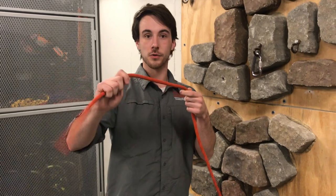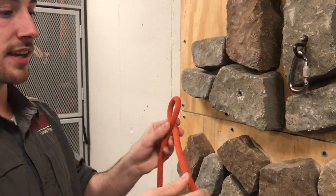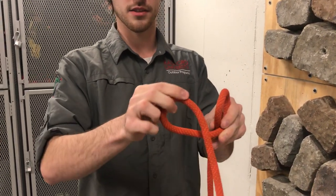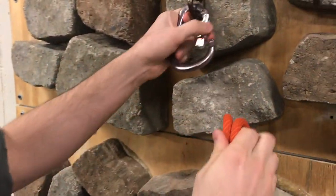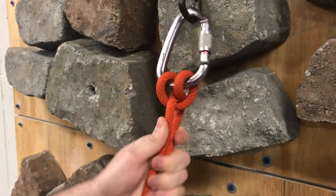Now I'm going to show you how to tie the clove hitch. First, you're going to take your rope and make a loop. Then take your standing end and make a loop counterclockwise, and bring the two loops together. Then take a carabiner, put both loops through the carabiner, pull it and you've got yourself a clove hitch.